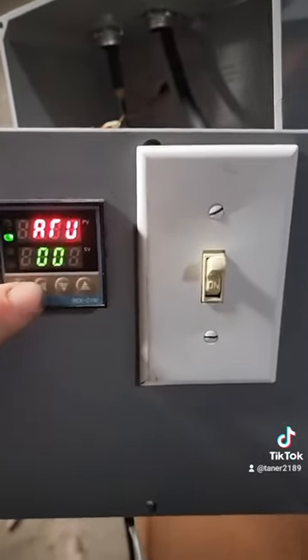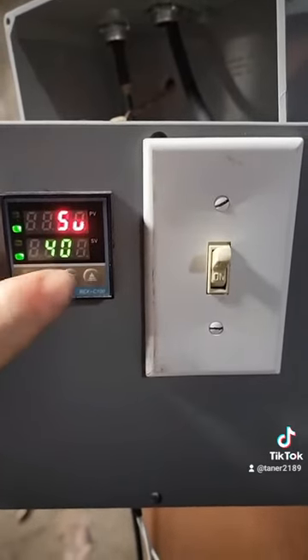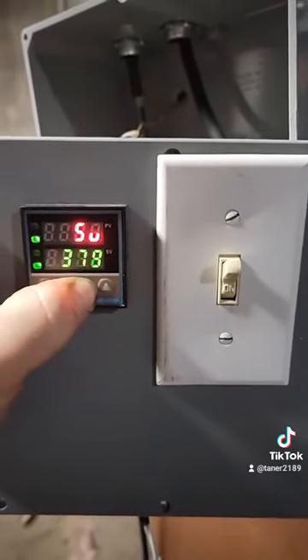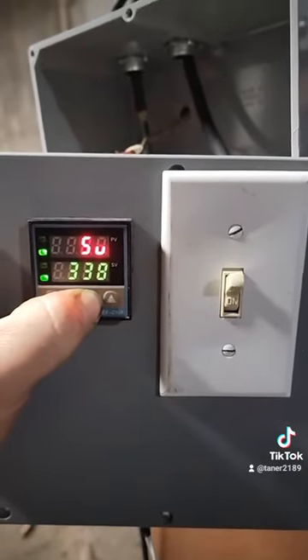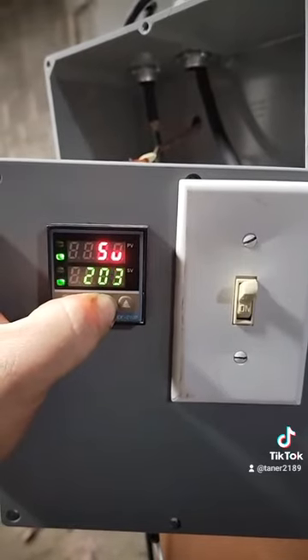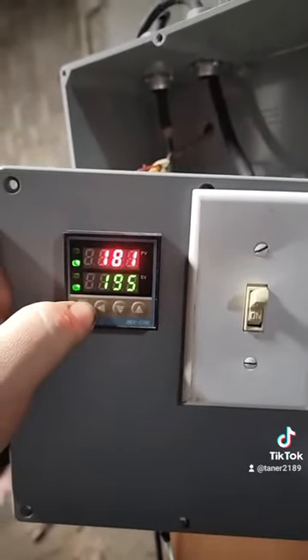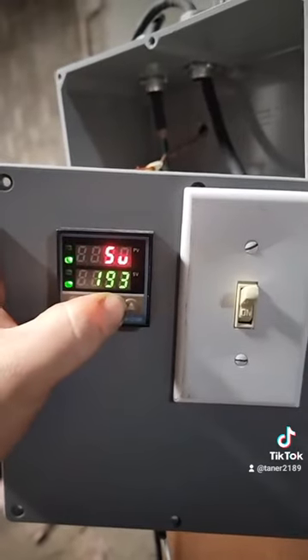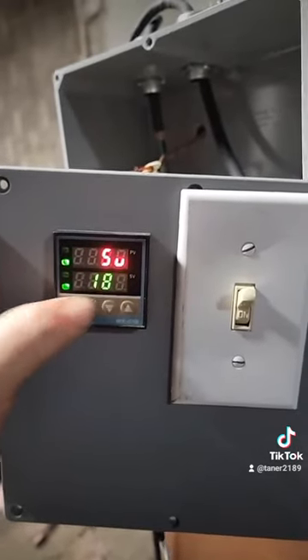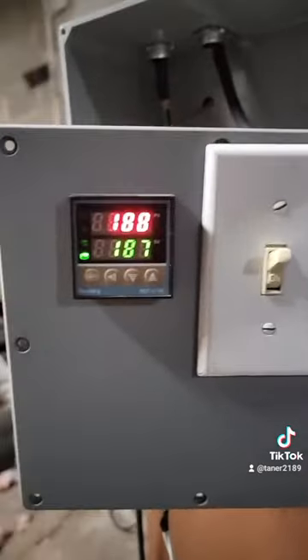We'll put auto-tune on and set auto-tune at around 195. You'll see the temperature reading come up — about 187 — and you can see it come up on the display.